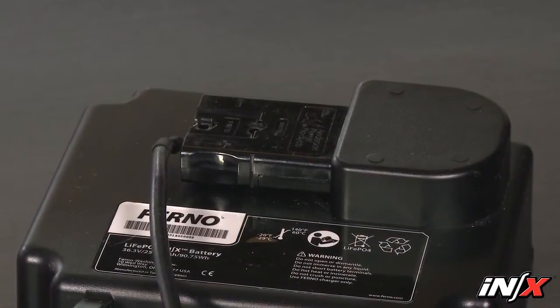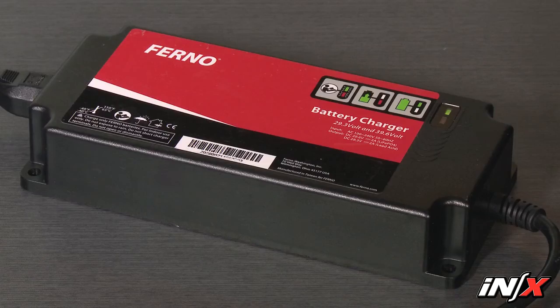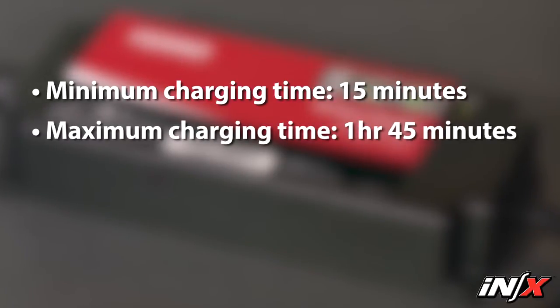It has no memory and you don't have to fully discharge it before recharging. Minimum charging time is 15 minutes after one transport and maintaining the charge using an ICS. Maximum charging time is 1 hour and 45 minutes using the AC battery charger with a depleted battery.